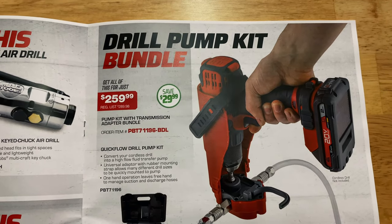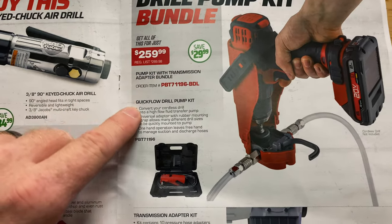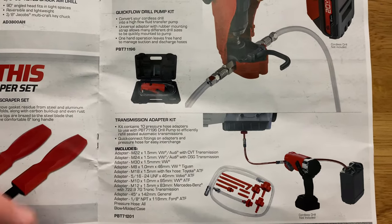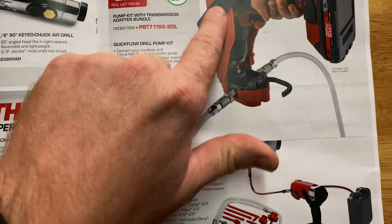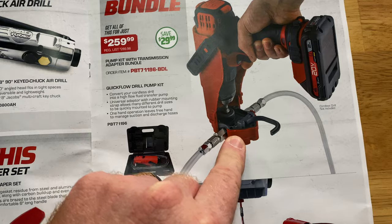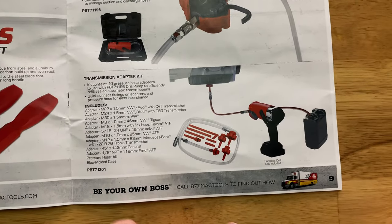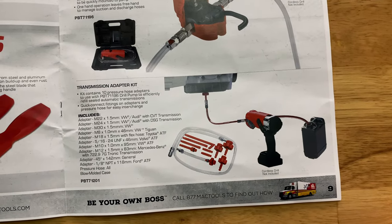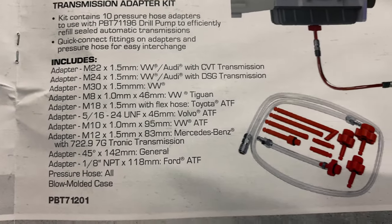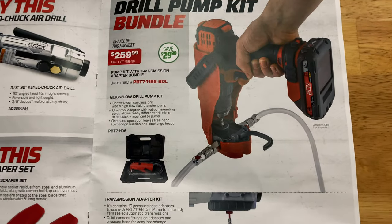Drill pump bundle kit — $259.99. It comes with the transmission adapter as well as the regular kit. It converts your cordless drill with a bracket that straps around it — drill not included. Sucks in one side, blows out the other. You can see the transmission adapter for changing transmission fluid. It comes with all kinds of different adapters — Volkswagens, Audis, you name it — and 10 different pressure hose adapters.